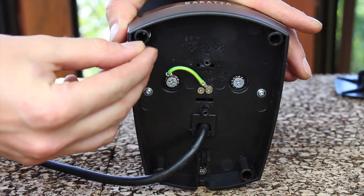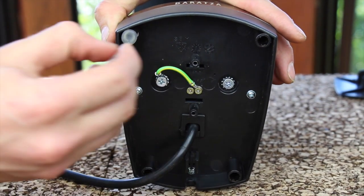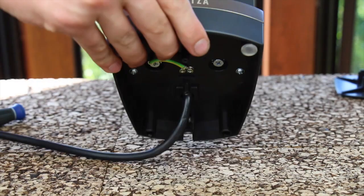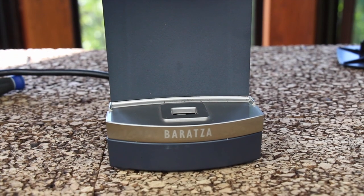We can go ahead and reinstall the front feet. Next, install the load cell platform.